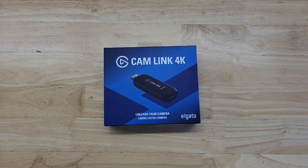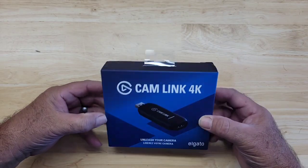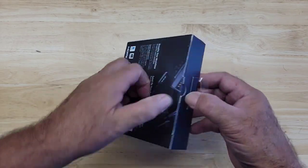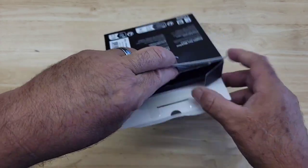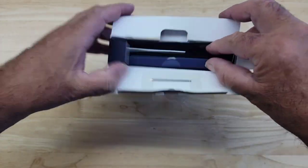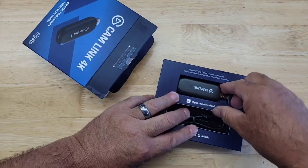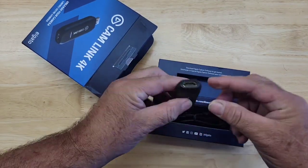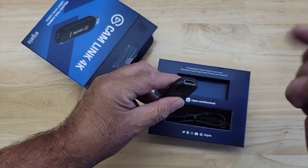This is a quick review of the Camlink 4K. If you are streaming with a DSLR camera, you're gonna need this adapter right here. What this is is a toggle switch that allows you to connect your DSLR camera via your HDMI cable from your camera to this device.